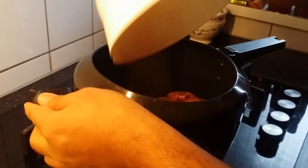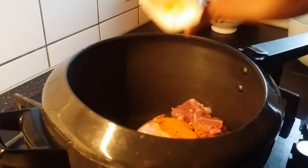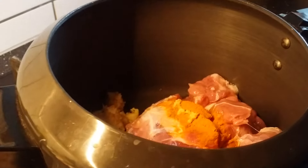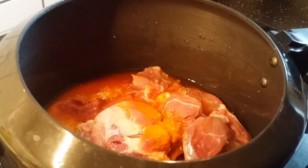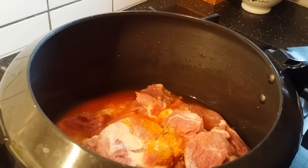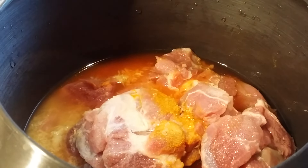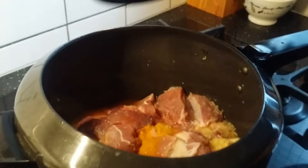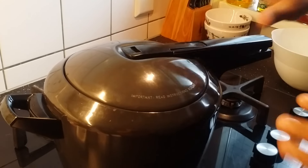Add the lamb into the pressure cooker. I am adding almost half a tablespoon of turmeric powder, and two to three tablespoons of ginger-garlic paste. Add a little bit of water, approximately one tablespoon of salt. While pressure cooking, you can add turmeric powder, ginger-garlic paste, and a little bit of salt and water. Just mix this a bit — you don't have to add too much water. Cook it for four to five whistles.